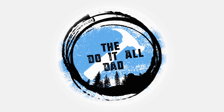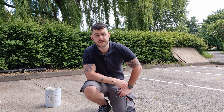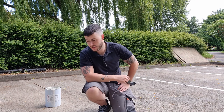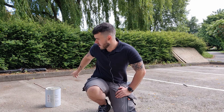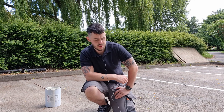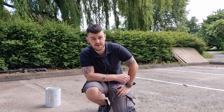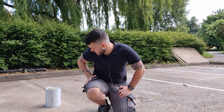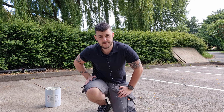Welcome to the channel. Today we're going to be looking at how to paint some parking spaces. I've done a few already, as you can probably see in the background. We're going to go over this one behind us and we've got a few more to do. It doesn't have to be parking spaces — it can be road markings. What I'm using is some heavy duty road line paint.